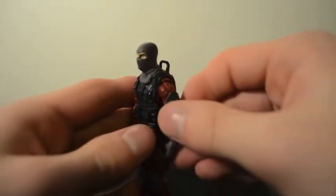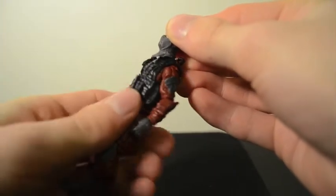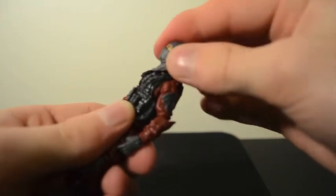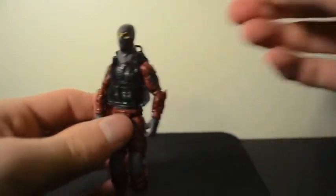He comes with a nice gray hood. It is sculpted, which is kind of funny — it restricts his head motion a bit. But for cool poses you can figure stuff out without that.